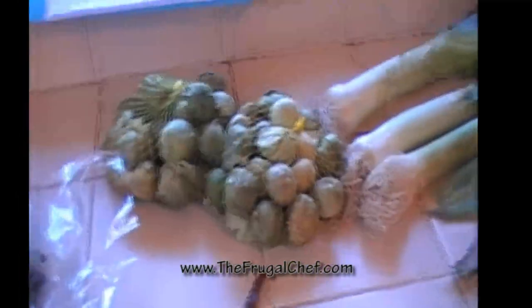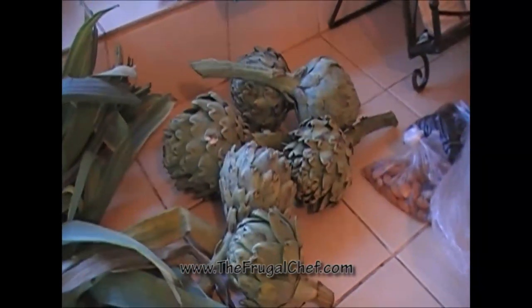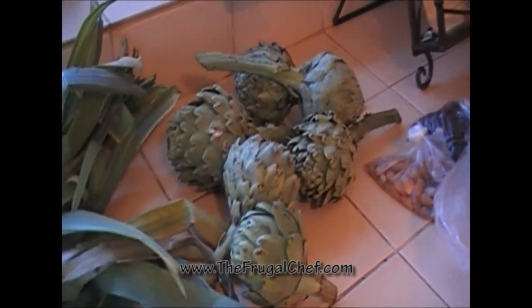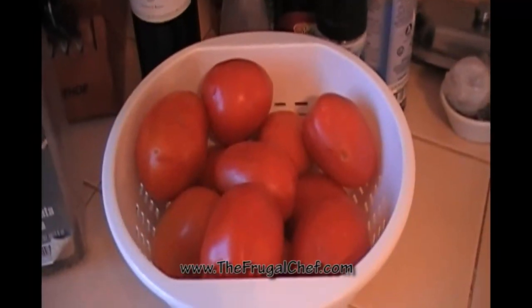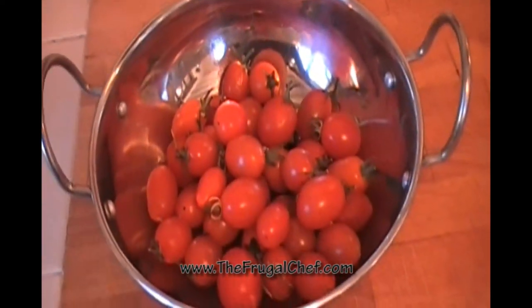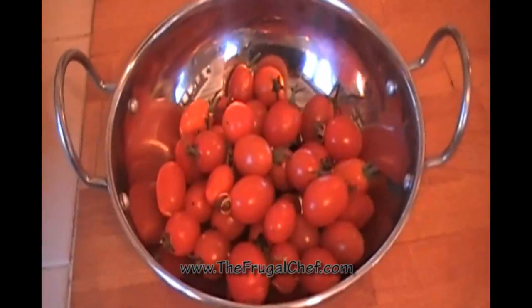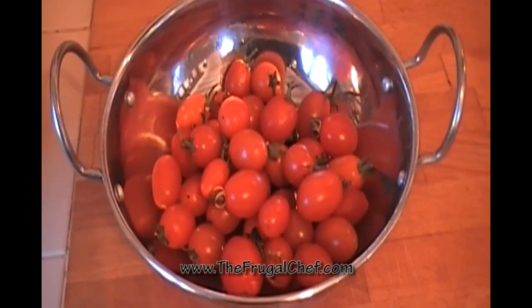Cooking a bunch of stuff today, so I have some tomatillos — we're gonna make some salsa. Here's some leeks; I'm gonna make a shrimp bisque. Artichokes are in season, I love artichokes and so do the kids, so I just boil them and when they come back from school that's a great snack. Some of our ingredients for our mole — some raisins and almonds. My tomatoes are on the counter; we've got some cherry tomatoes and I'm gonna make a fresh tomato salsa with capers today. For the kids' lunch I'm making some breaded chicken milanesas and we're gonna top it with the salsa.